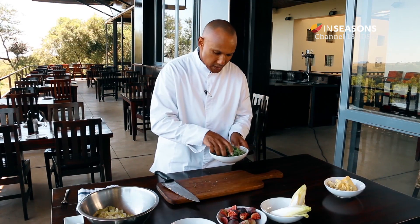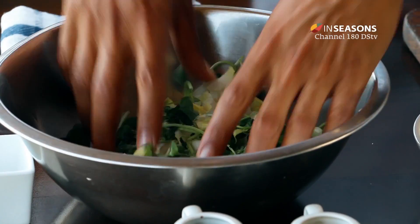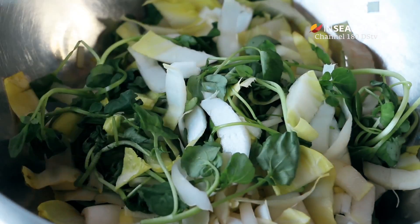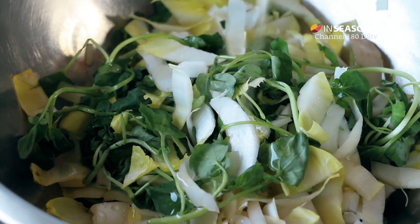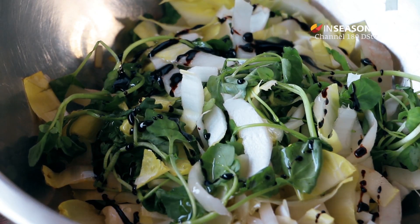I'm going to mix the watercress with the chicory, and also add a little bit of olive oil to create that dressing, and I'm going to pour in a little bit of balsamic reduction.